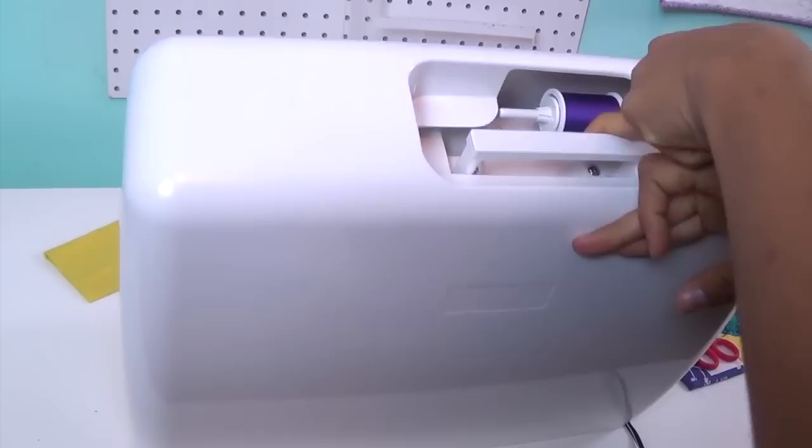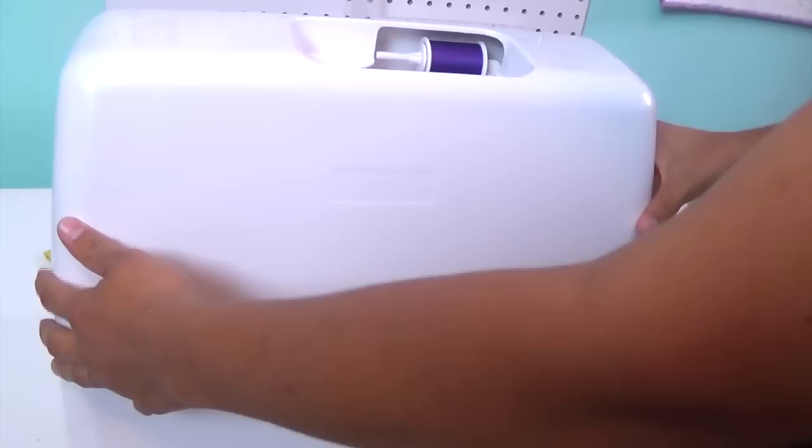It comes with a hard cover, and you can see it has an opening up here so you don't have to remove your thread if you're taking the machine with you. The handle just pops into the machine, and to carry it you just pop it out. It's not very lightweight, but it's definitely a portable machine. I like that because that way you know it has some metal parts in there.